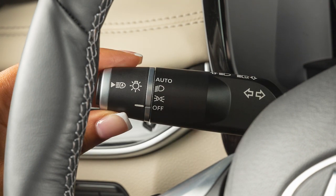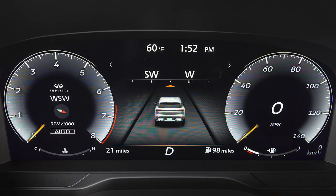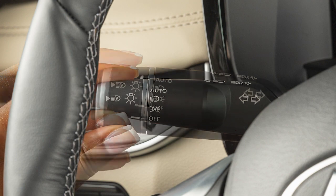To signal a lane change, move the lever up or down to the point where the indicator light begins to flash, but the lever does not latch.